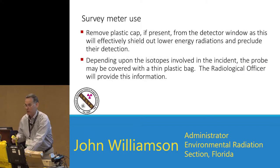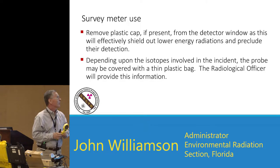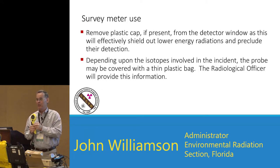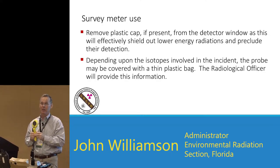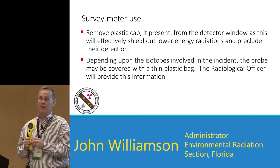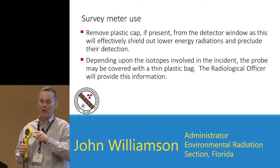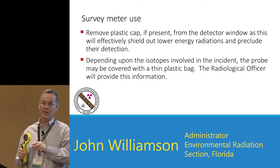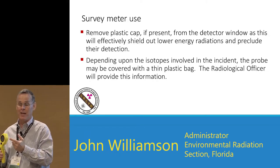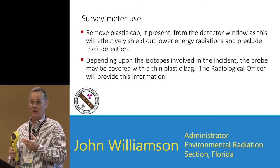When you get a survey meter, remove the plastic cap unless you're using it as an exposure meter. The only time you wouldn't cover your probe with a plastic bag is if you're interested in detecting alphas — covering it means you won't see alphas, and you also won't see tritium, carbon-14, or phosphorus-32, but those are such low-energy betas it's unlikely you'd detect them anyway. So you might as well protect your instrument and cover it with a plastic bag. Most scenarios involve strontium-90 or cesium-137 from power plants — those will easily penetrate anything except a very heavy garbage bag, so cover it. Gamma emitters like cesium and cobalt will also penetrate the bag.